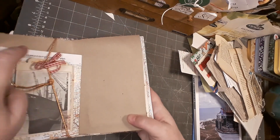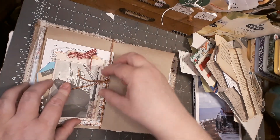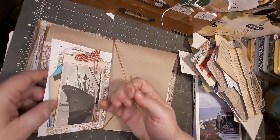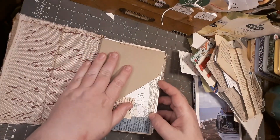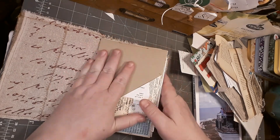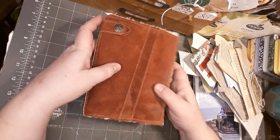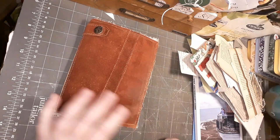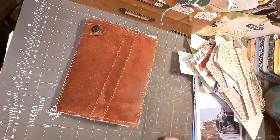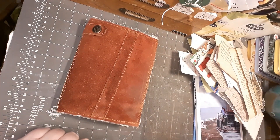This is the first step of embellishing and it is finished for now. Then I can start to fill my journal and embellish my pockets and things, do some collaging - all the fun stuff. This is what it looks like now. I would say this was a success - I have never tried something like this before and I'm really happy that it worked. I can do something with it now, so see you in my next video! Bye.